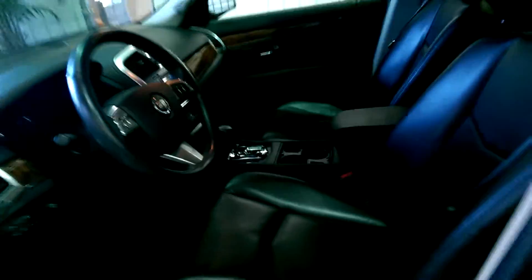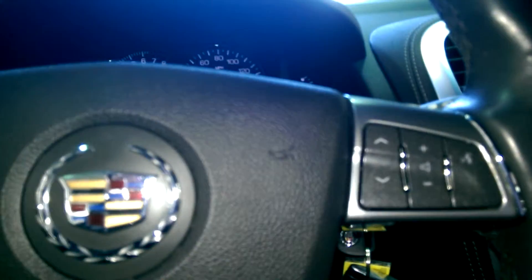I'll sit behind the driver's steering wheel here to get it started and show you some things on the inside. You have your cruise control settings and your radio and hands-free settings right on the steering wheel, so once you get familiar with where those things are, you don't have to take your eyes off the road to set them. 32,776 miles.